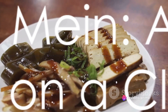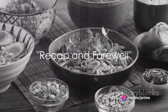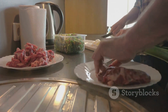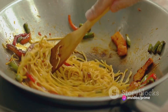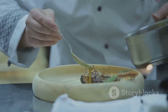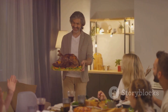And voilà! Your turkey lo mein is ready to impress. Just to make sure you've got it all down: we started with our key ingredients — turkey, lo mein noodles, and an array of colorful veggies. We then walked through the cooking process, showing how simple it is to turn these humble ingredients into a vibrant turkey lo mein. This dish is not only delicious but also versatile, perfect for putting those Thanksgiving leftovers to good use.